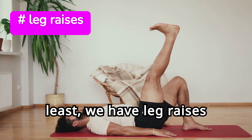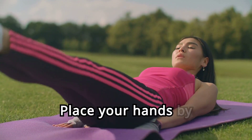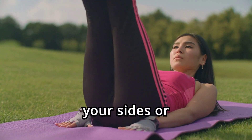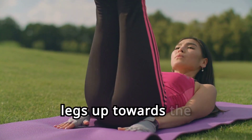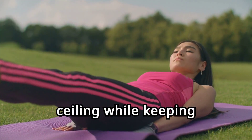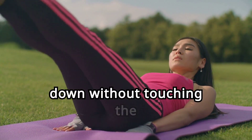Last but not least, we have leg raises to work the lower abs. Lie flat on your back with your legs straight and together. Place your hands by your sides or under your glutes for support. Lift your legs up towards the ceiling while keeping them straight, then slowly lower them back down without touching the floor.